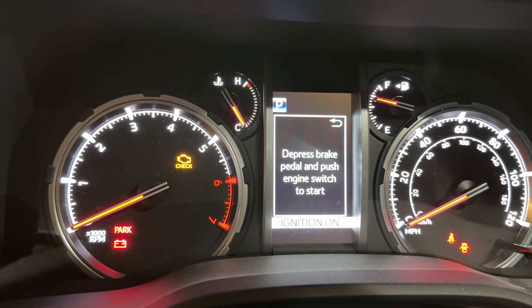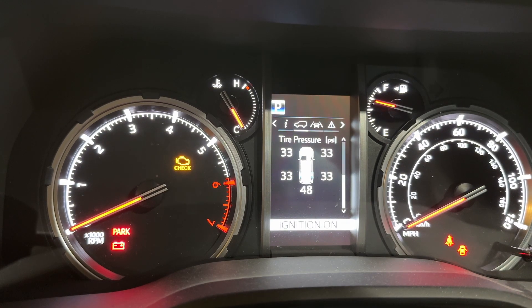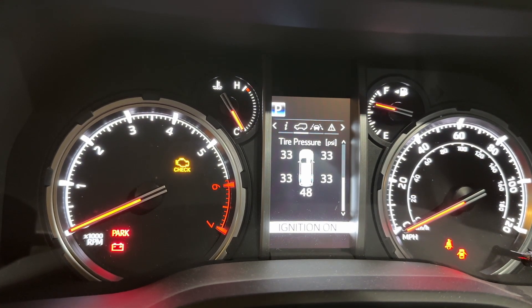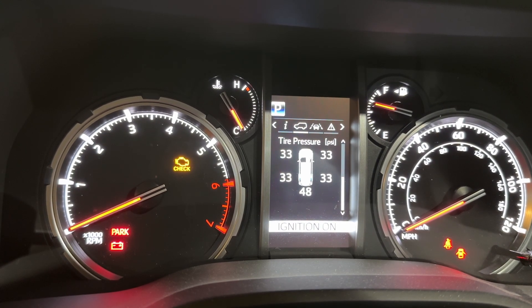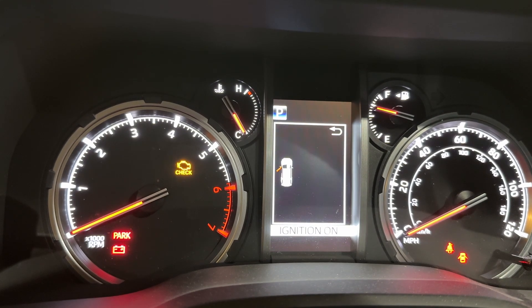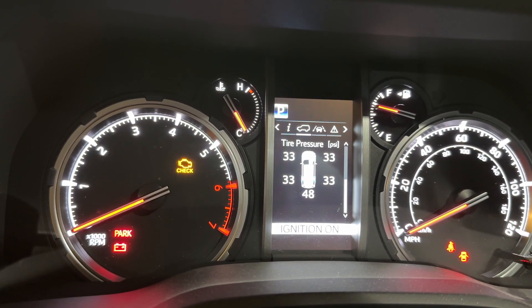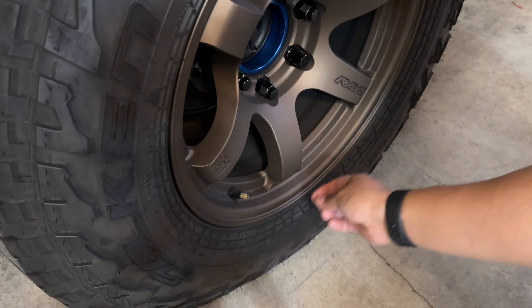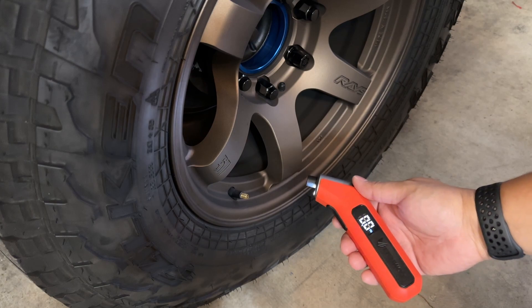The dash says I have 33 PSI all around. So let's check at least the rear driver side and see how accurate this gauge is. We're removing the valve cap now and we'll test it.